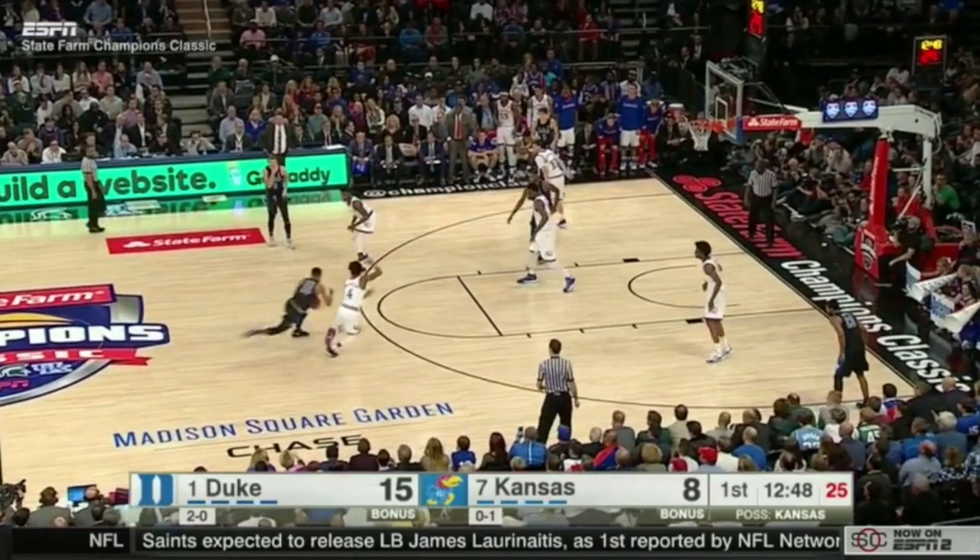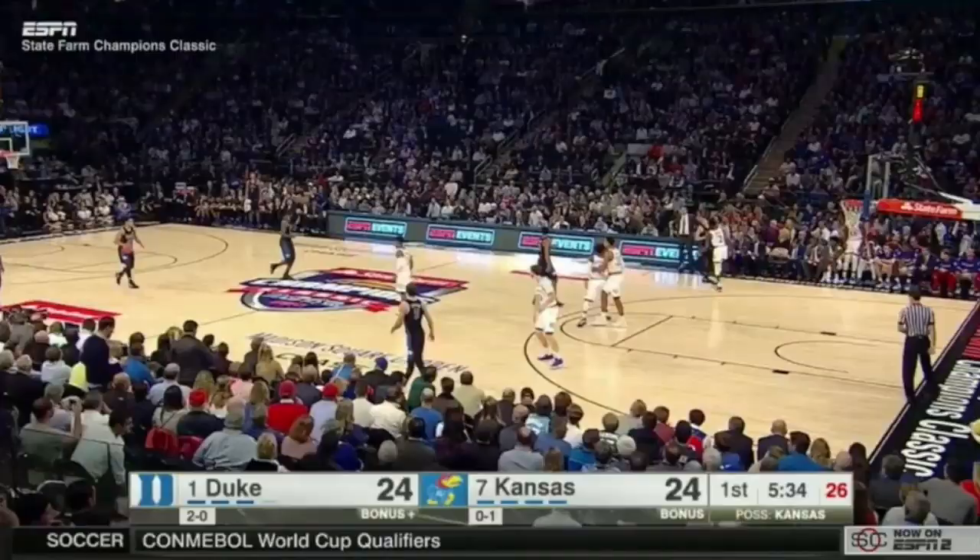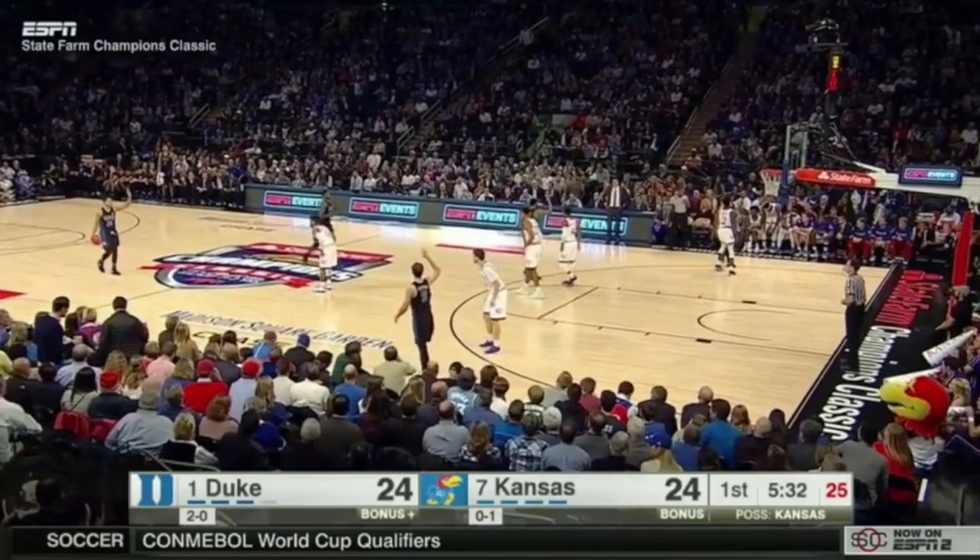One thing he needs to be cautious of on this floater is when he's running in, he doesn't need to float so far down the lane every time because of the risk of a big stepping up to create a charge.